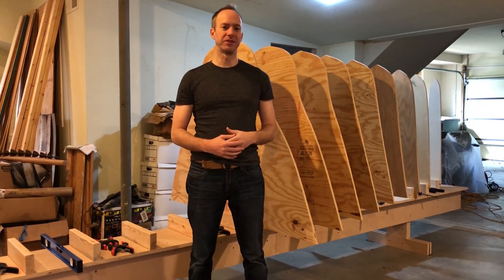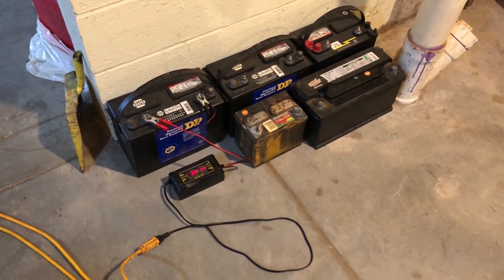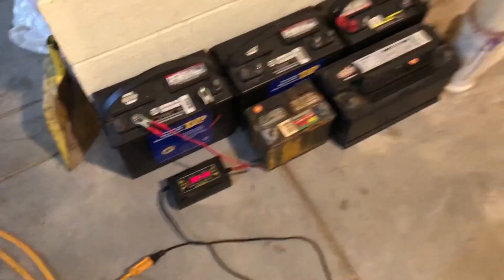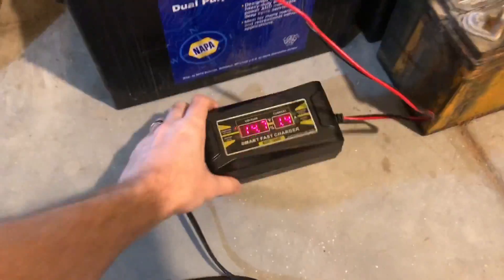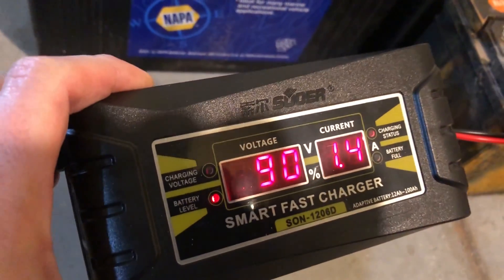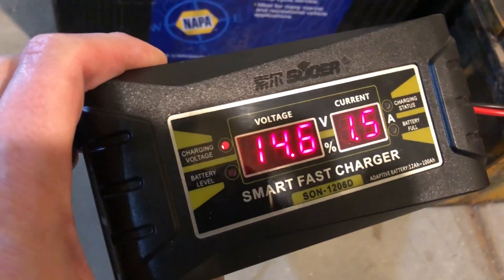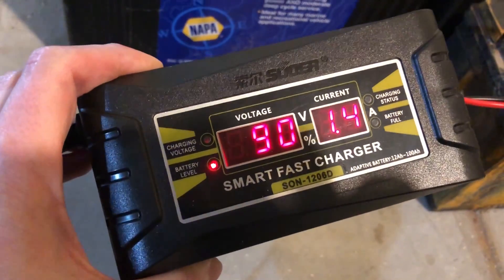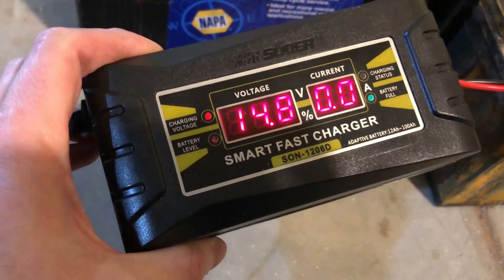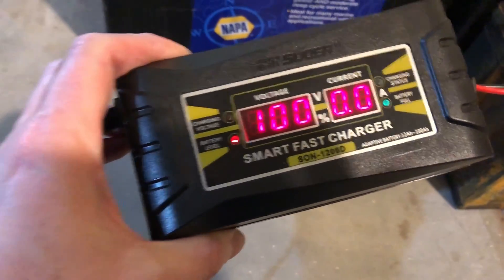Hey guys, thought I'd try something a little bit different today. I wanted to tell you about a battery charger I bought. Here it is - this is the battery charger. It just says Suitor, with some Chinese characters - the Suitor FAT Smart Fast Charger SUN-1206D.